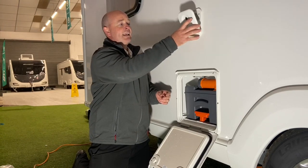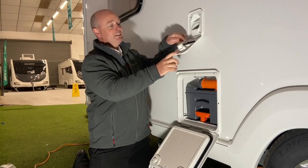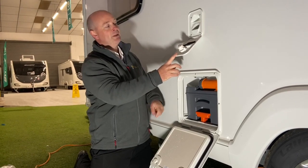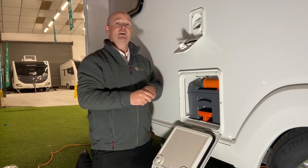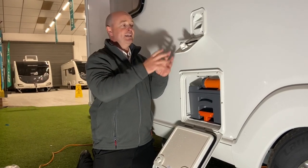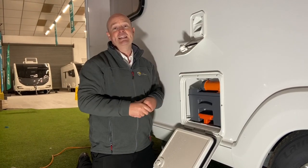One thing — another reason we recommend emptying it is there is only a little seal on the top there. You will see some vans have got pink staining down the side where they've been travelling with the flush water in. So it is best to drain the water out when you're travelling or not needing it.